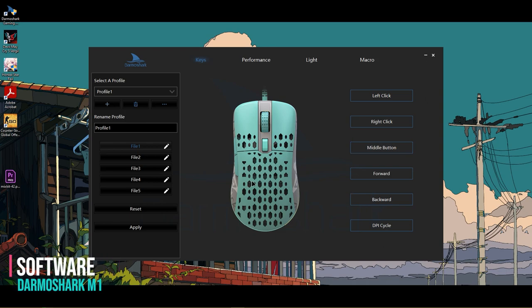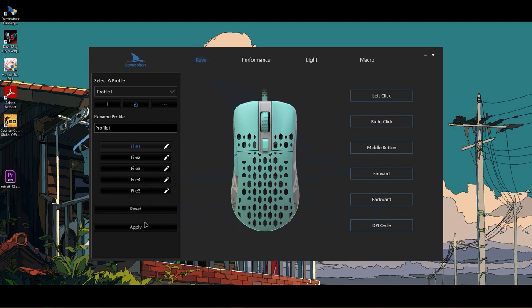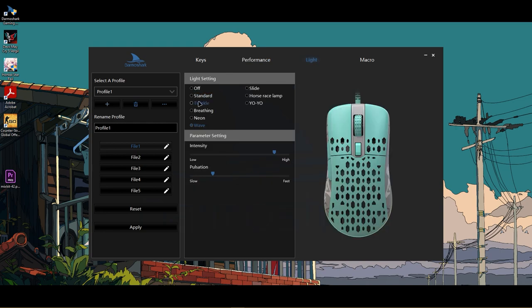Next is the software. The Dramas software is feature-packed. On the right side, there is a Macro core option and a DPI Cycle Button Changer option. On the left side, there are several profile set options to load your profile. Under the Performance tab, you can set the DPI range to full control. You can also adjust the polling rate, mouse pointer movement speed, lift height, and response range settings.